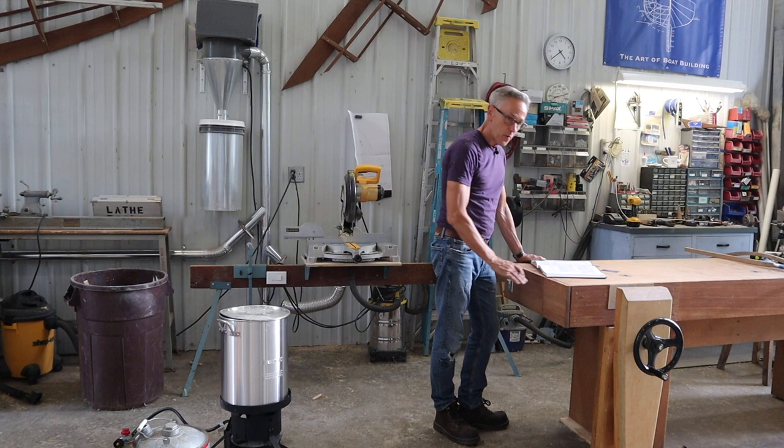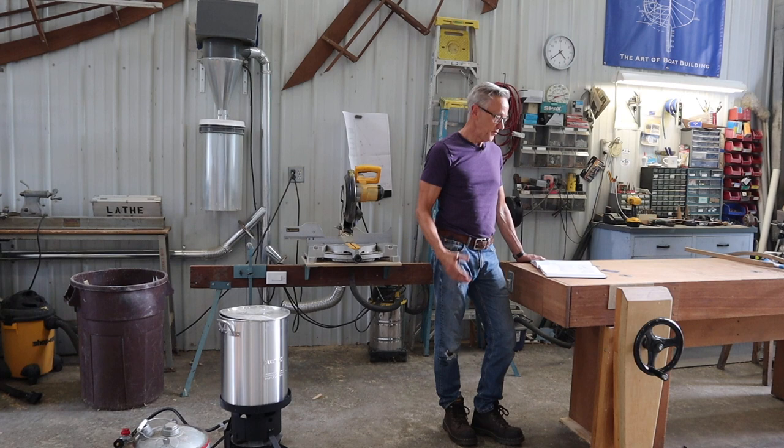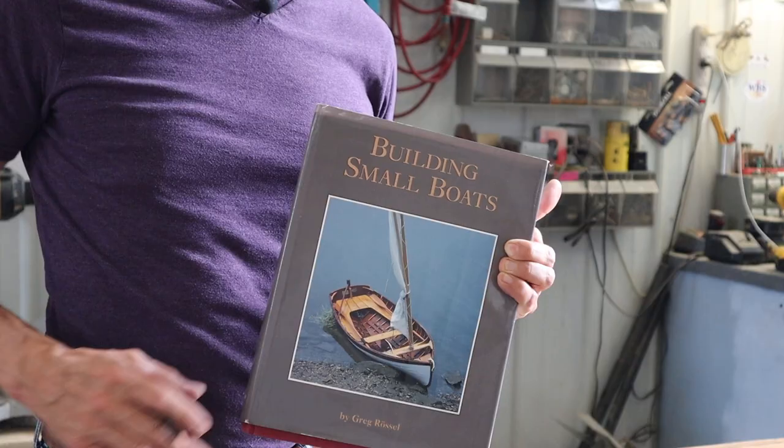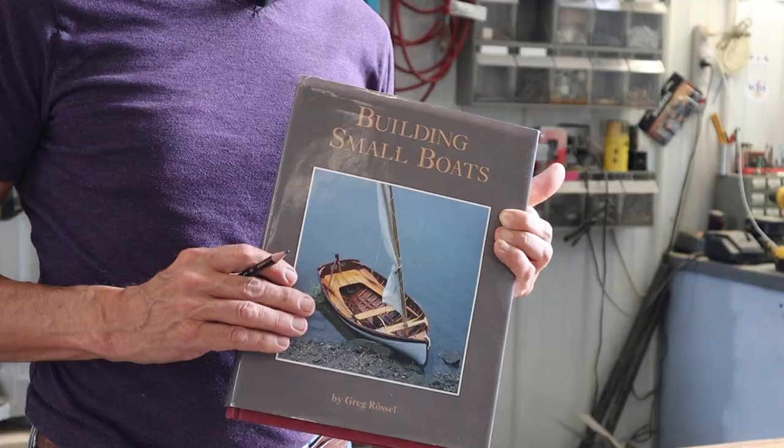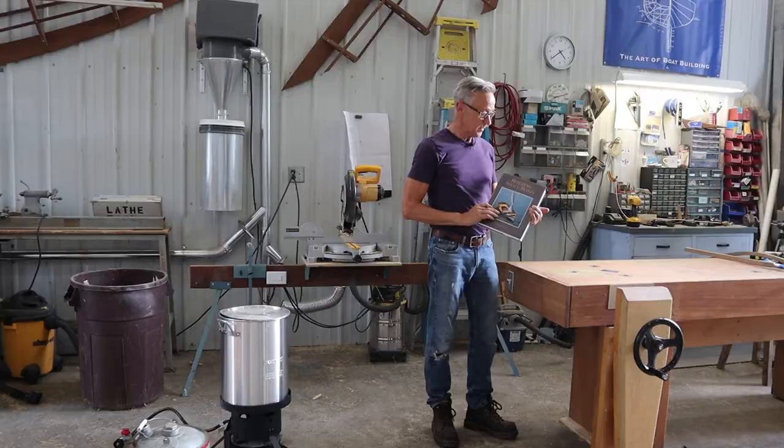We're getting ready to build a steam box so we can start steaming our frames. I was just looking in Greg Rizal's book, Building Small Boats. As many of you know, this is my go-to text for building this boat. In the book, Greg has a drawing of a very simple steam box, and I think that's the design I'm going to go with.